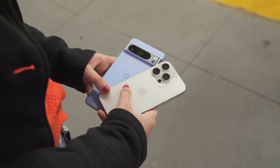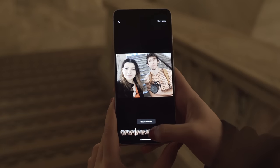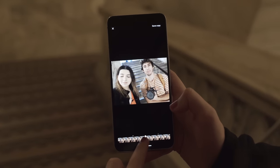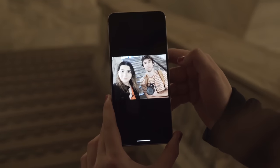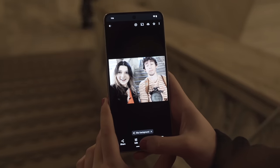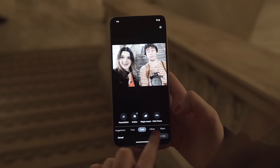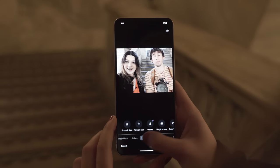For photos, it's a much fairer battle because Google's image processing is excellent. This year, the Pixel front-facing camera has been updated with autofocus, so selfie quality looks great. There's also a new feature called Best Take, which uses AI to synthesize multiple shots and pick the best-looking version of each person, combining them into one photo. So if someone's eyes are closed in one shot and reversed in the next, you get the perfect combined result. That's really cool.